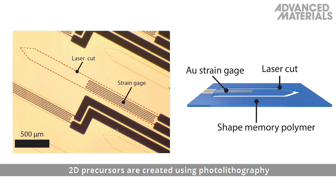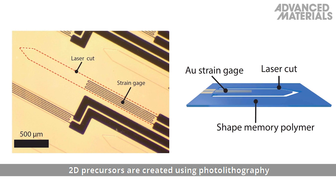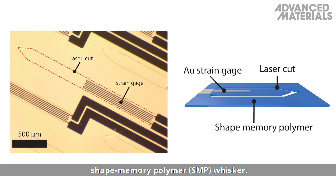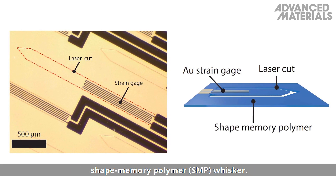2D precursors are created using photolithography to define a gold sensing layer and laser machining to define the structure of the shape memory polymer, or SMP, whisker.